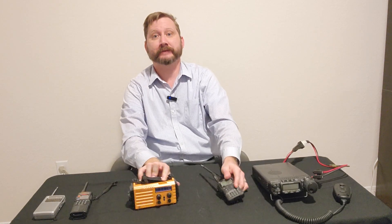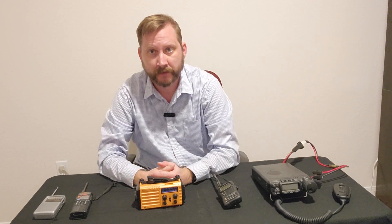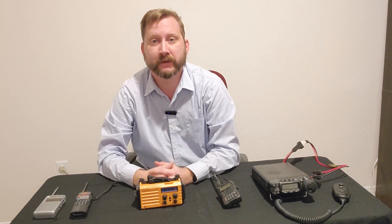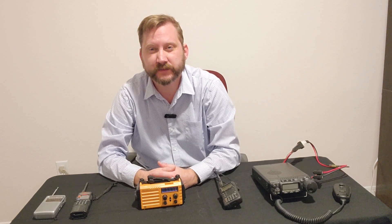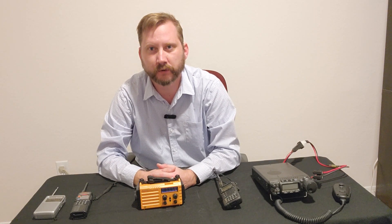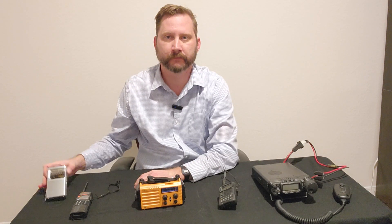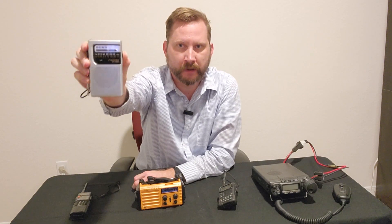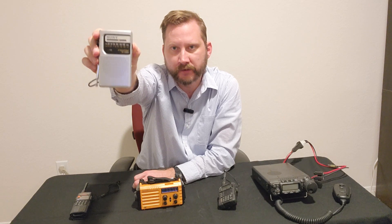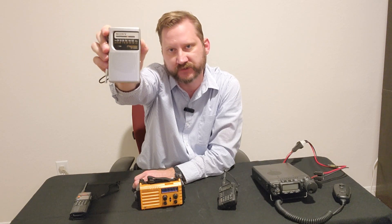So this is quite the gamut of stuff from $20 to $700. What's my recommendation? What is the one thing I think you should own on this table? And it's not what you think it is. It's the $20, no-frills, plain Jane AM/FM Sony radio.